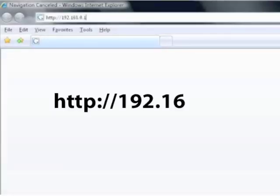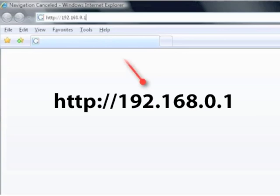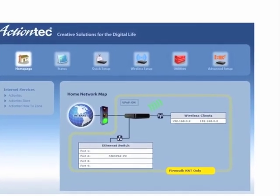On a computer connected to the router, enter the displayed URL in the address bar of a web browser. The home screen appears.